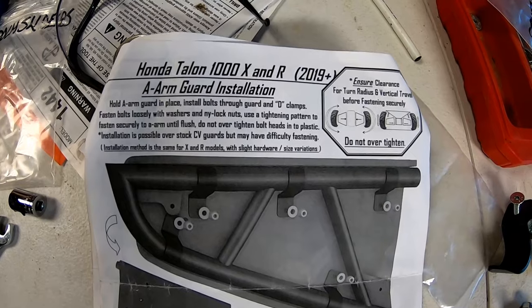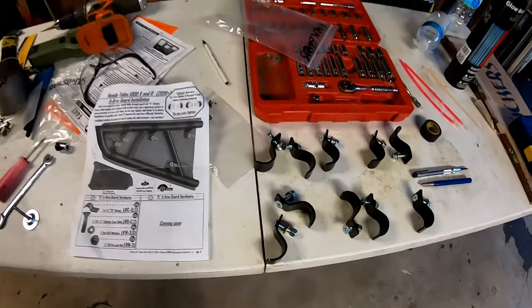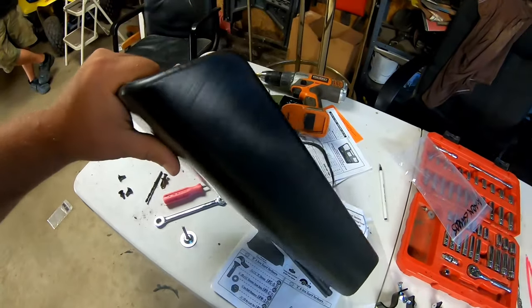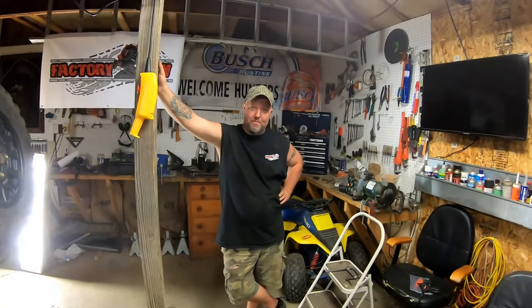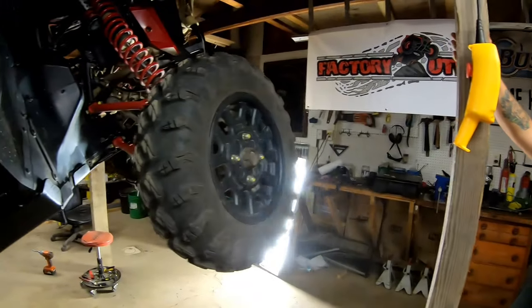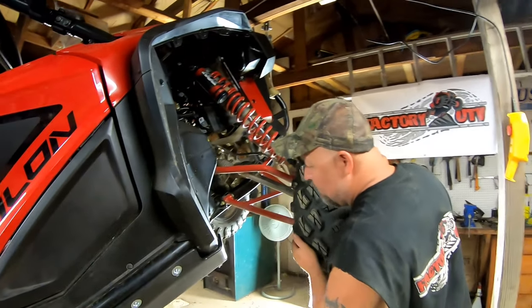It is now time for A-arm guard installation. Hardware is set out — there are five hangers for each side. These are super thick and very stout, shouldn't be an issue. This is going to be the easiest part of the install. The instructions do say to make sure you check for clearance when you turn the wheels before you tighten everything up.